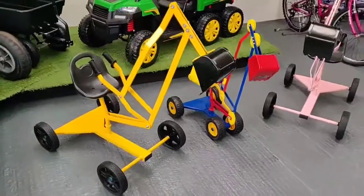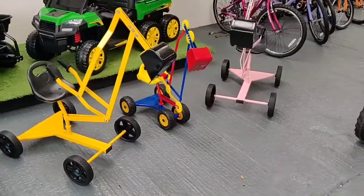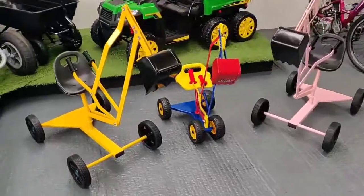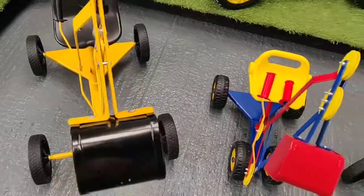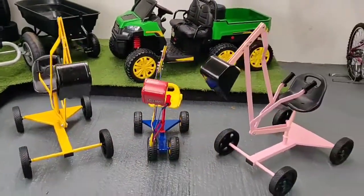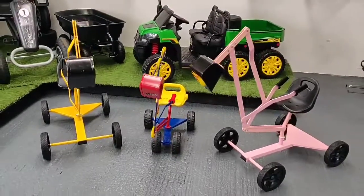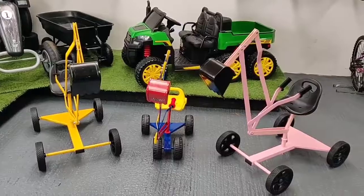As you can see there the size difference — you can't really compare it, to be honest, even on the thickness of the steel and everything used, with a full metal bucket. Stocks are getting low, as I say — they're being booked every day. So if you're interested, just get in touch with us.